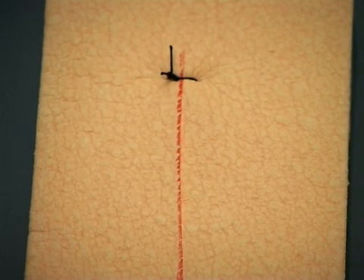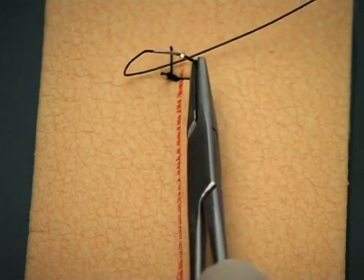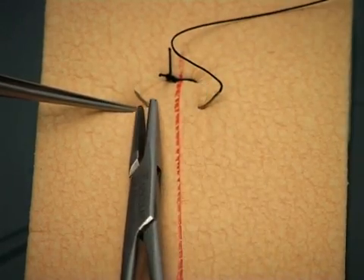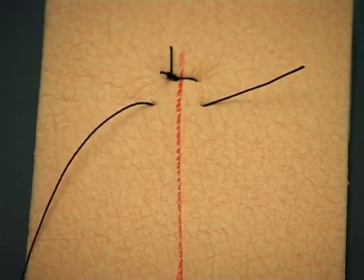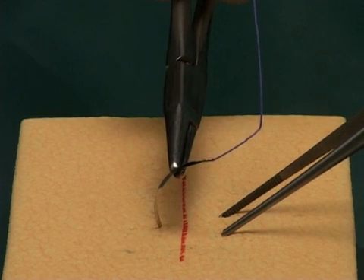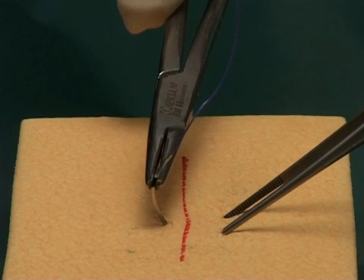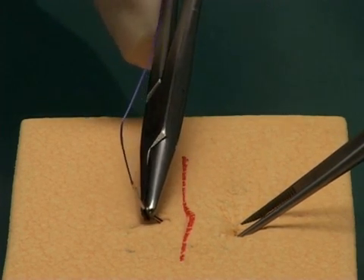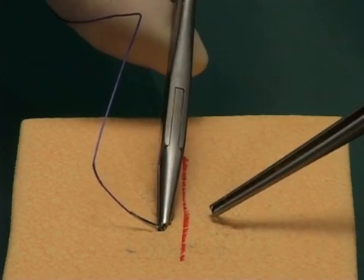Note the rotatory movement of the needle holder by a pronation to supination movement of the hand. Try to place your sutures evenly from each other and equidistant from the wound edge. Look again at the direction in which the needle enters the skin — entering at right angles helps to evert the wound edges. Observe how the needle is pulled out along the direction of its curve, which forms the arc of a circle.